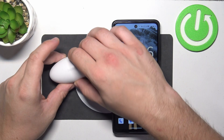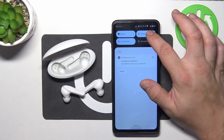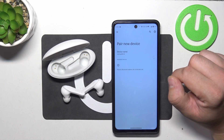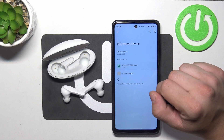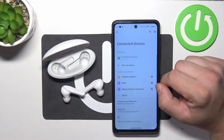In the beginning, enter pairing mode for your earbuds and go to Bluetooth settings on your smartphone. Tap 'Pair new device' and select Soundform Nano from the list. Confirm and it's done.